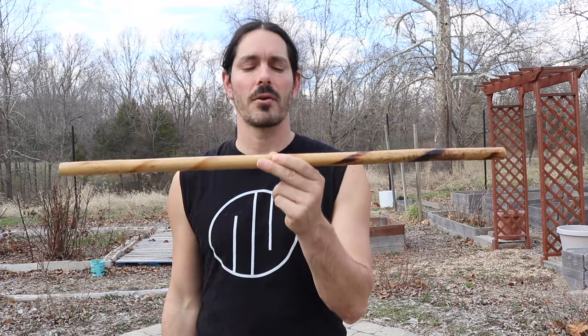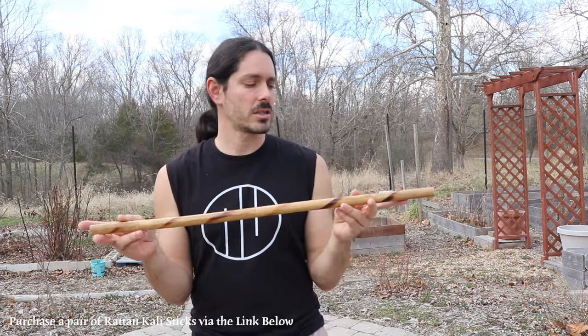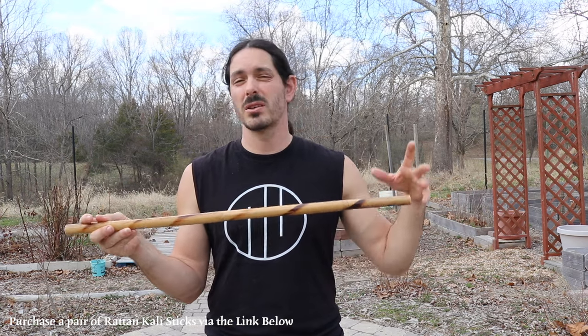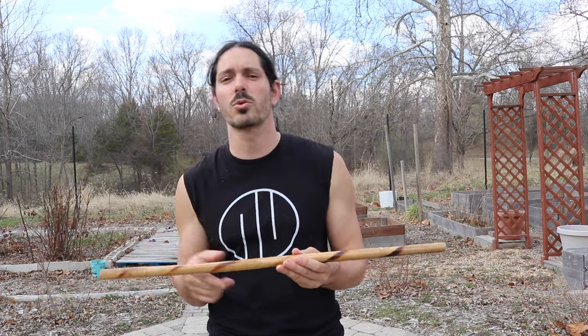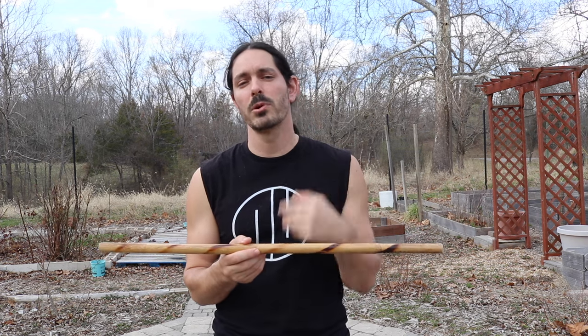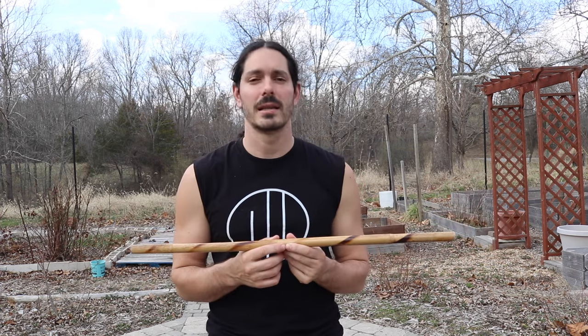We're going to start with a single stick. Just grab any stick you have laying around. If you have a traditional rattan Kali stick, obviously use that, but if not, just grab anything you can find. We want our sticks in Kali to be somewhere between 24 inches to even up to 31 or 32 inches. I find a 28-inch length stick is a nice happy medium that works for most people. From there, you can explore a little bit shorter or a little bit longer. We're going to work with three simple beginner patterns and then put them together into our Karenza Flow.